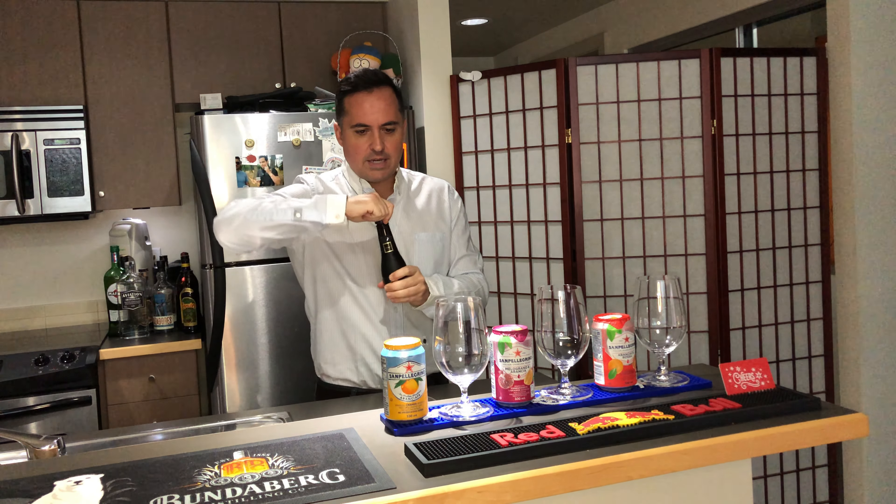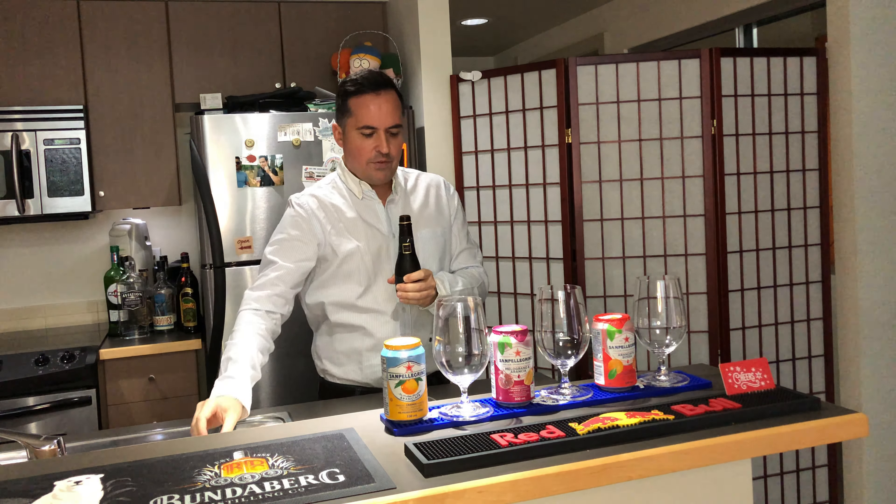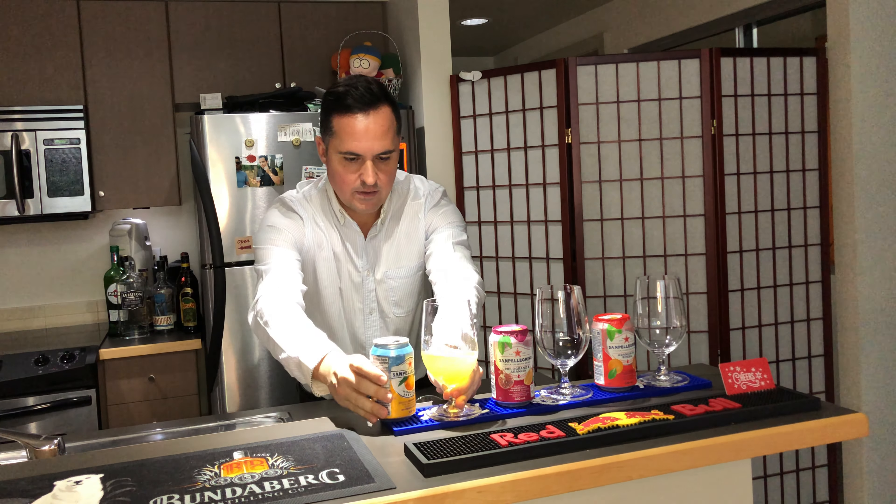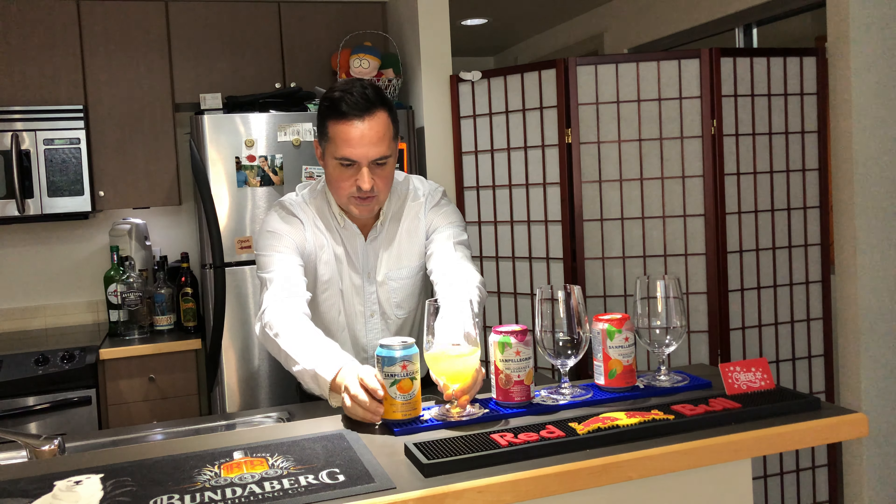Happy New Year everyone, we made it through 2020! To kick off the last day of the year, it's gonna be mimosas today because that's what I like to drink on New Year's. I'm gonna do mimosas with a few different San Pellegrinos — carbonated bubbles with bubbles, so it's the double bubble mimosa challenge. The lady at the liquor store pointed out a pro tip: get the little mini bottles of Prosecco so you don't have to open a whole bottle just for mimosas.